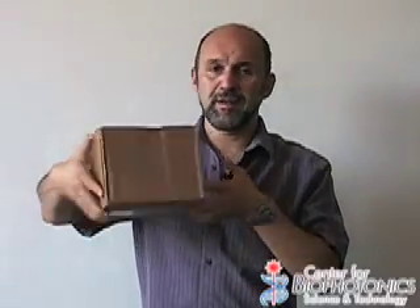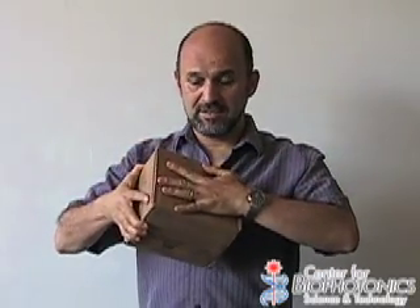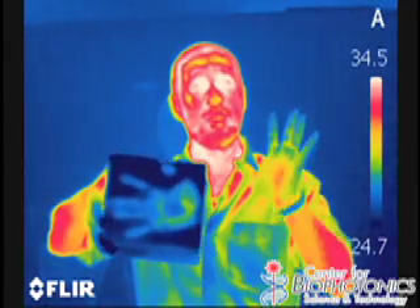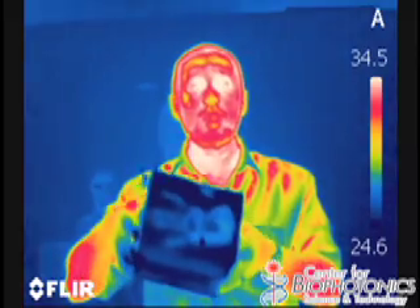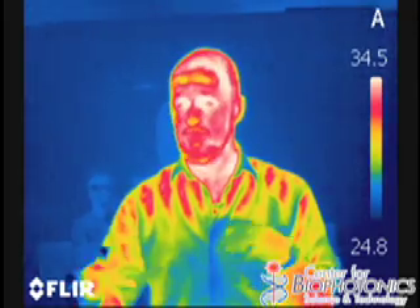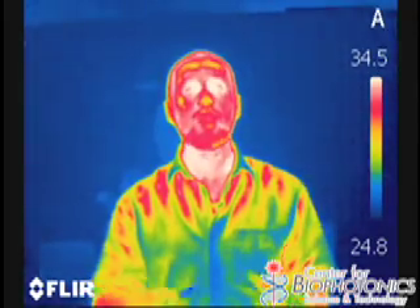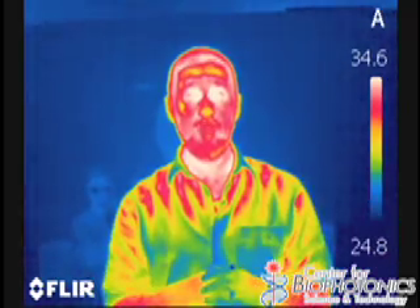Now let's look at one more thing. This is just a simple cardboard box — plain brown cardboard. If I take my hand and stick it on here and switch to the infrared view, all of a sudden you can see my handprint. My hand's over here, but the print is still there. Tools like this can be used by police to go into a scene of a crime — they might see a struggle, where people were walking barefoot or had their hands on the ground — and five to ten minutes after the struggle, they can still see the heat signatures left in the environment.